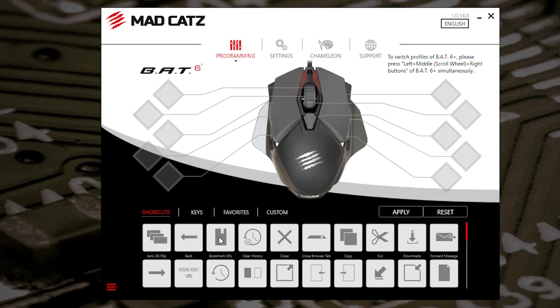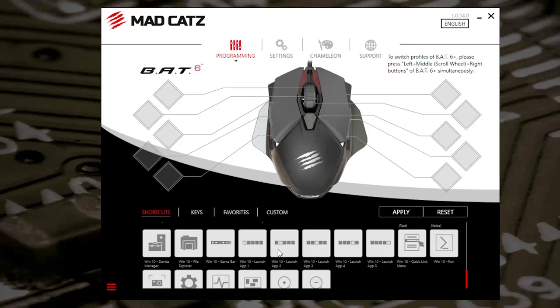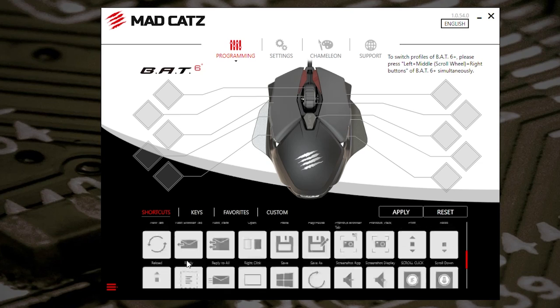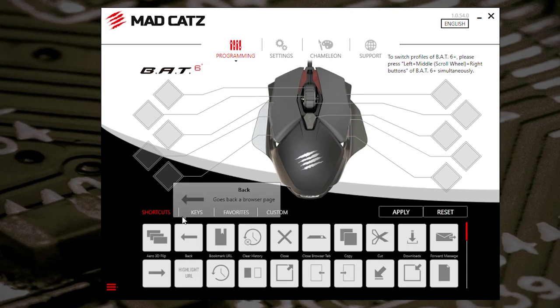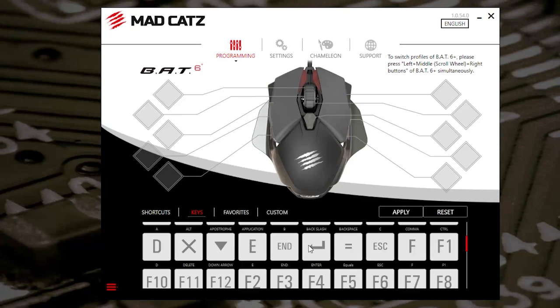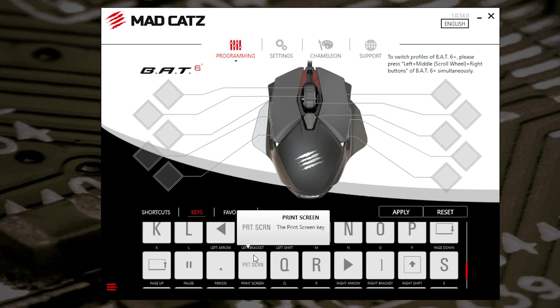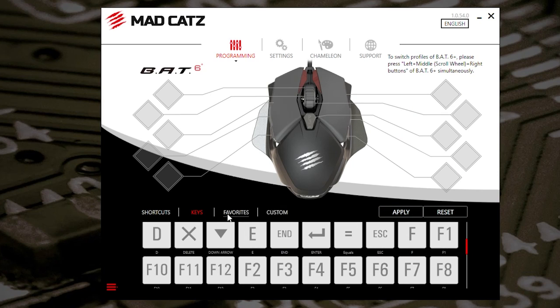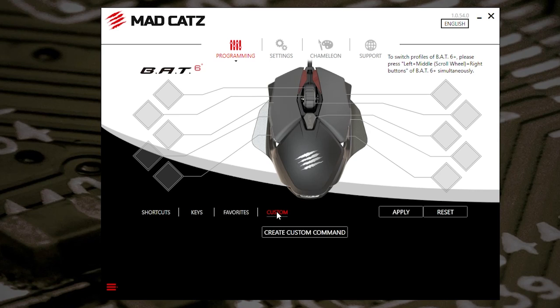You can set those buttons to either shortcuts — which are down here at the bottom — and you can scroll down through an absolute ton of shortcuts. So you can have one for task manager, zoom in, zoom out, all those kinds of things. Windows 10 settings — there's an absolute plethora of things you can choose. But you can also choose keys, which is awesome — so anything which is on the keyboard, even things like the escape key, F1, F10, home keys, fast forward, rewind, your Windows key — you can quite easily just attach that to a particular button and apply it to your profile. You've also got a favourites section and a custom section where you can create custom commands and macros.